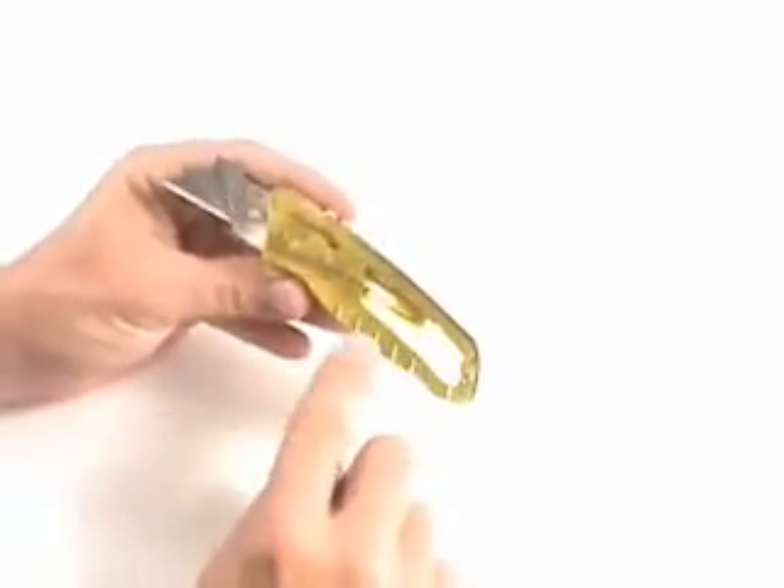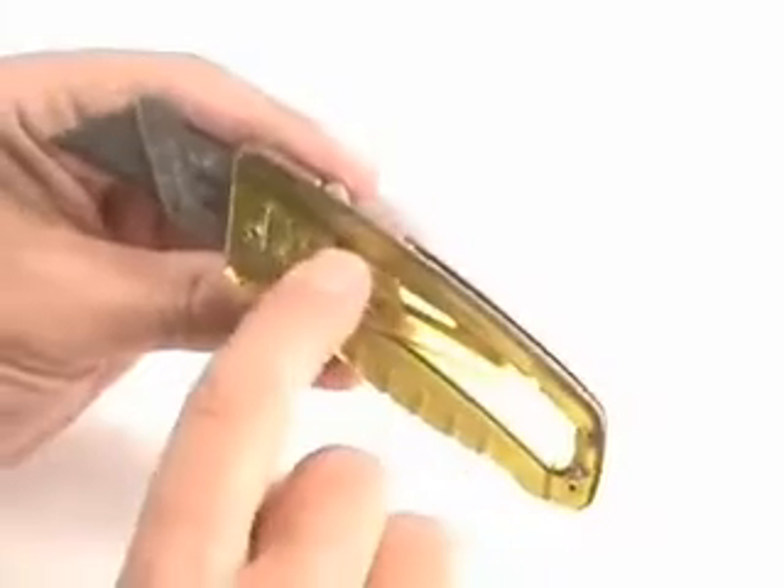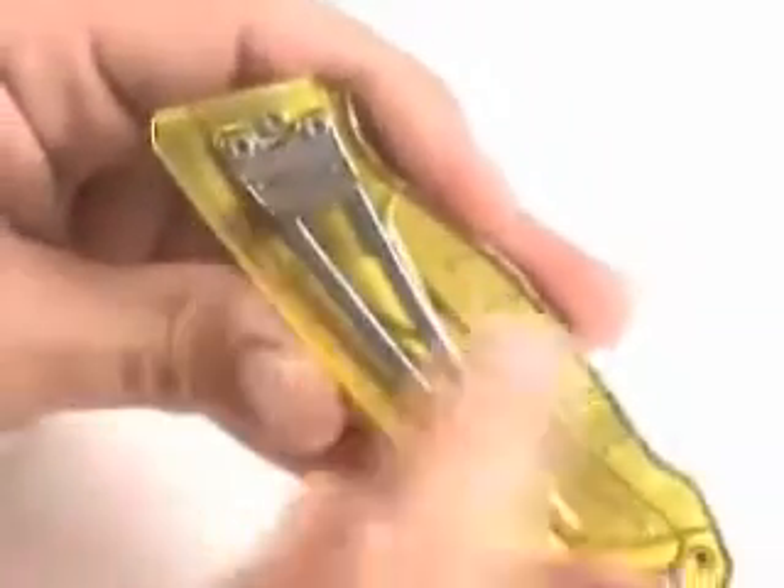It's got an aluminum handle covered with hard plastic material, which gives it a little color. When you push the button down and slide it forward and back, it locks in position. You can see the locking mechanism — that little bar engages the notch, so it locks in the open and closed position. That's really important with a safety knife; let's face it, these things are extremely sharp.